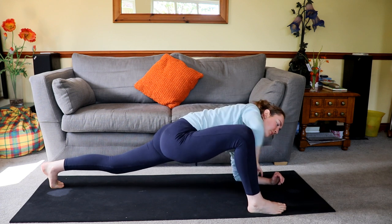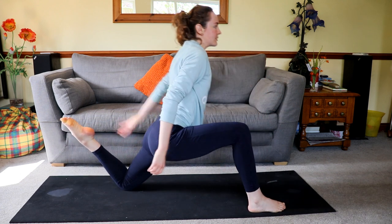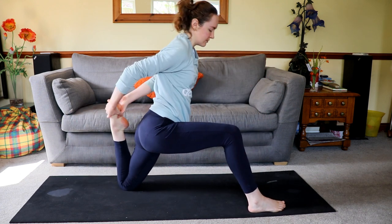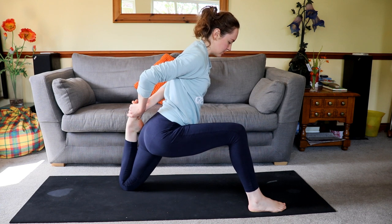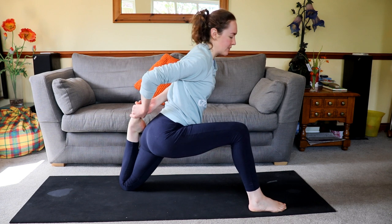Epigenetics also play a role in how flexible you are. Absolutely no one in my family is flexible — we all have really bad backs and really creaky joints. So even now I still can't really do a bridge very well.